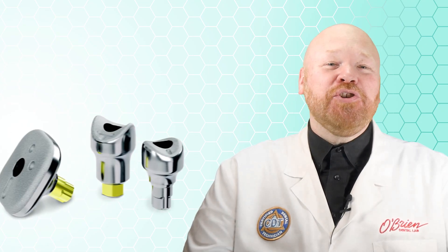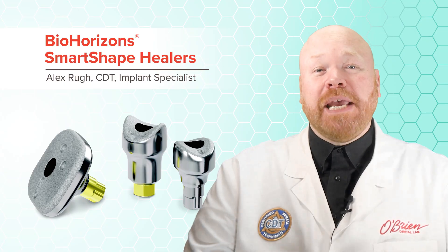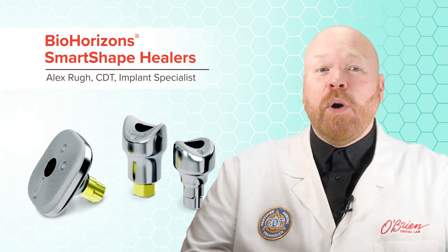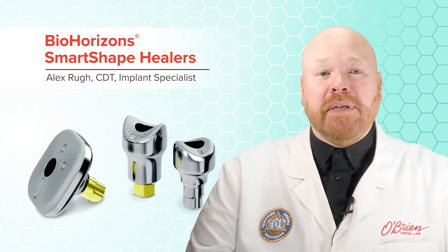Hey everyone, Alex from O'Brien here. In this video, I want to show you a really great product from BioHorizons called the SmartShape Healer. The SmartShape Healers are anatomical healing abutments, which in most cases are going to be a lot more ideal than the traditional cylindrical healing abutments.